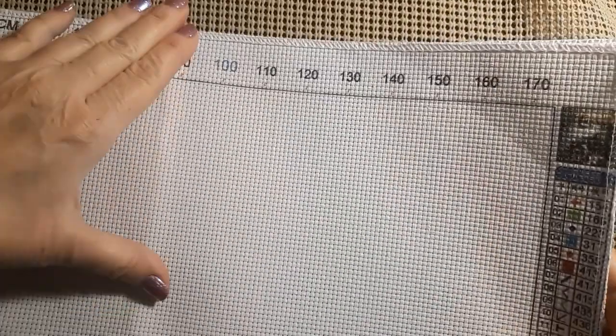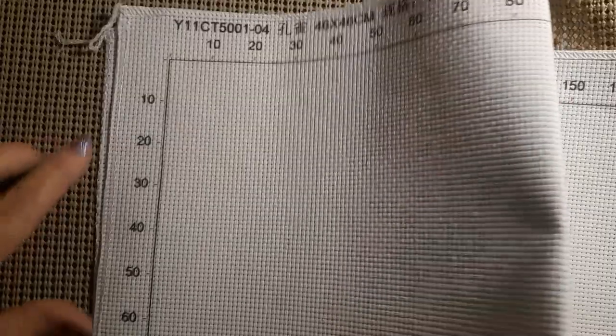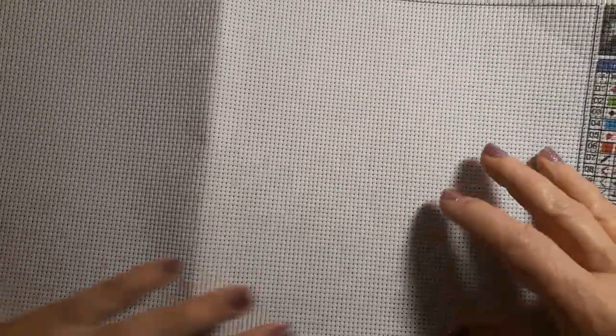Let's look at the canvas. The canvas is marked across and down the side. It is serged all the way around. But yeah, I wish they'd put lines on this — it's just kind of totally insane.